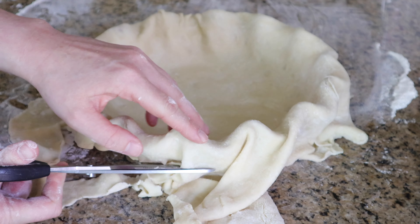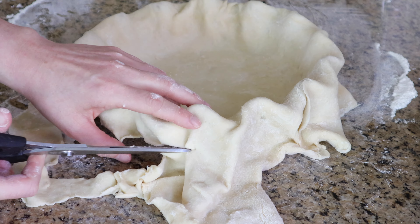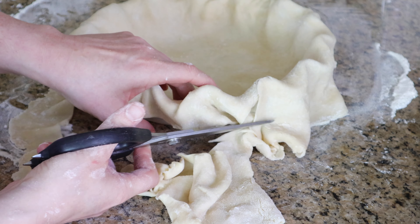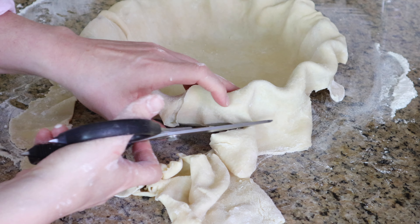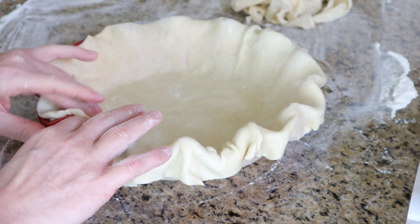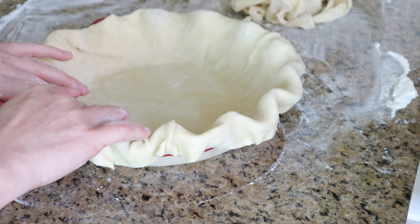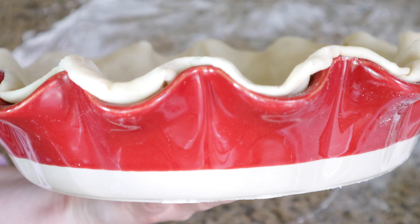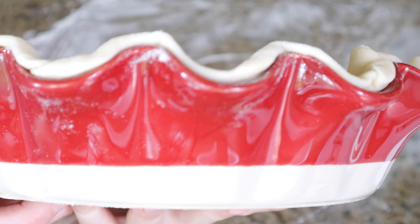Since I overestimated the width of the pie dish, I'm trimming off some of the excess crust with scissors. I'm now folding the crust on top of the pie dish so that all of the crust is sitting inside of the dish. Look at how pretty that is!